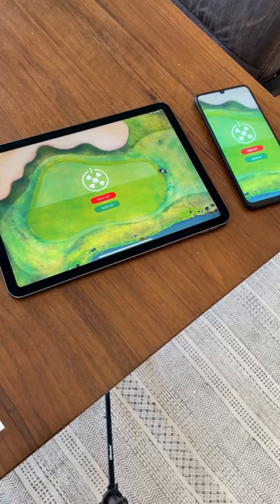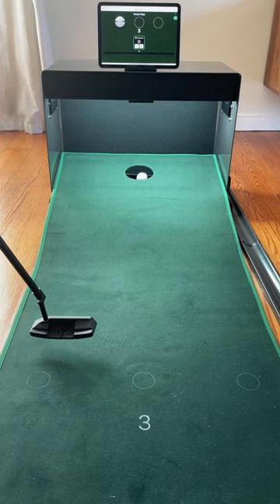Download the putter app from the app store. It will automatically connect over Bluetooth and you are good to go.